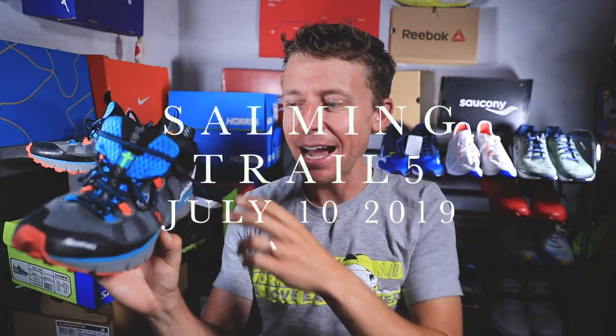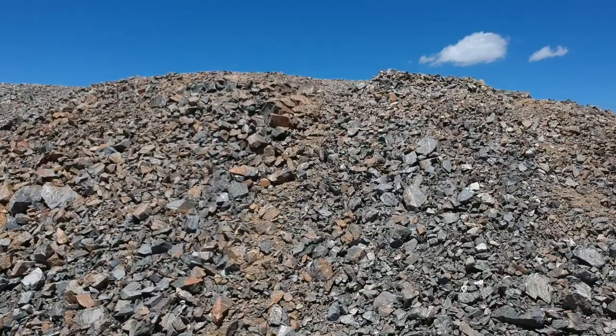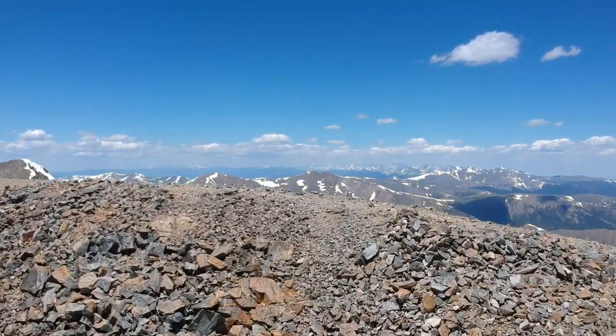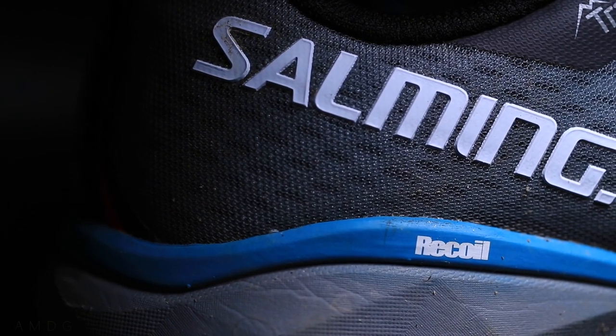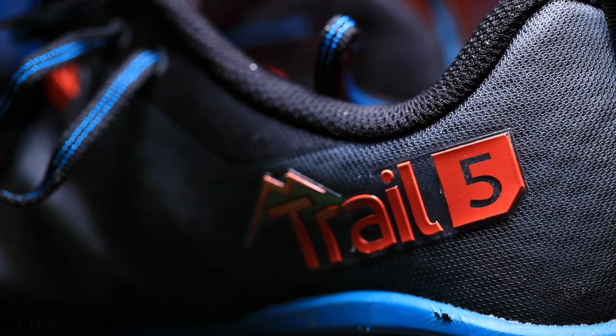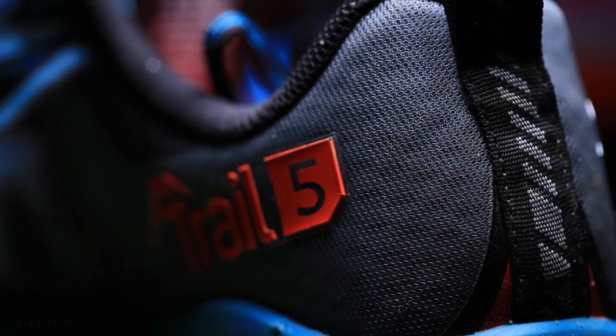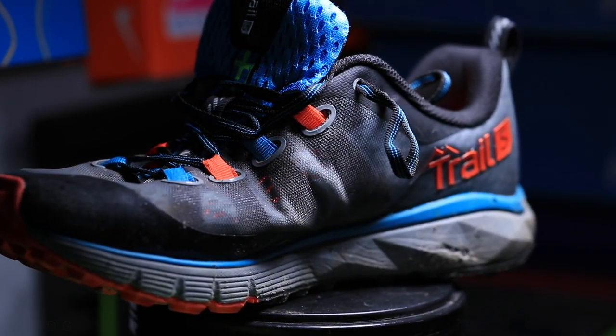We're rolling now — shoes are coming in hot! It's the trail running season and today I was able to get up a 14,000-foot mountain in Colorado in the Salming Trail Five trail running shoes. Kudos to Salming for keeping the branding simple — it's just called Trail Five. I love that simplicity in marketing and branding. Sometimes running shoes have names that are hard to pronounce and confusing iteration systems. Anyway, thank you Salming. These are first impressions — the full review comes after 50 miles.